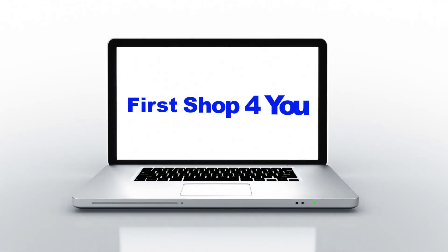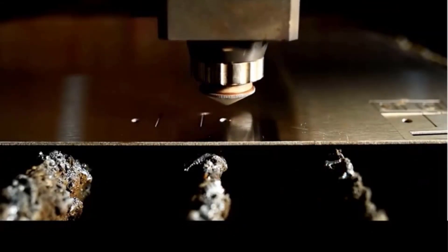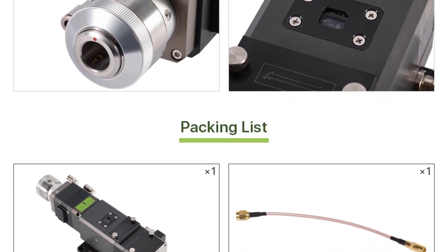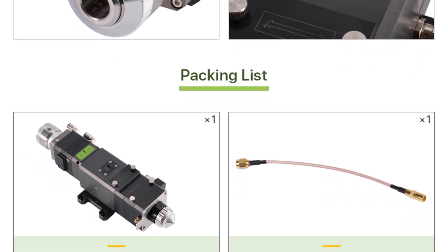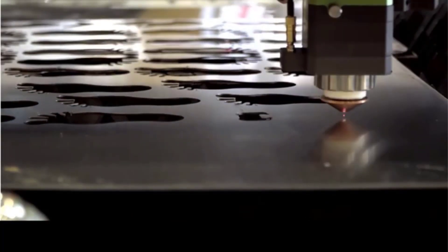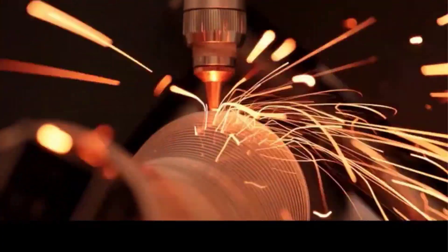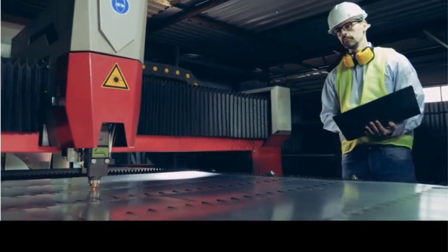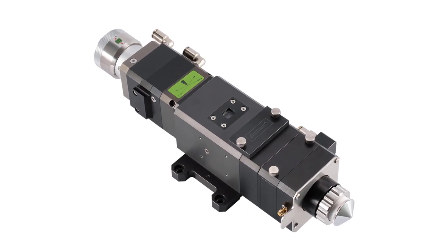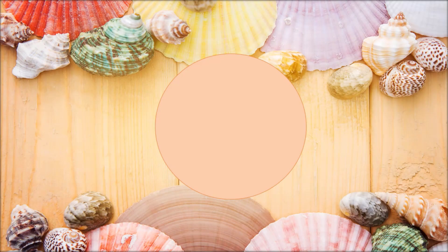Hey guys, welcome back to my channel. First stop for you looking for the best fiber laser cutting head in the market. In this video I listed the top 5 fiber laser cutting heads of 2023. We will show you 5 top rated fiber laser cutting heads to buy in 2023, with options for every type of user. This list is based on personal opinion considering price, quality, durability, brand reputation, and user feedback. For more information and updated pricing, check the links in the description.